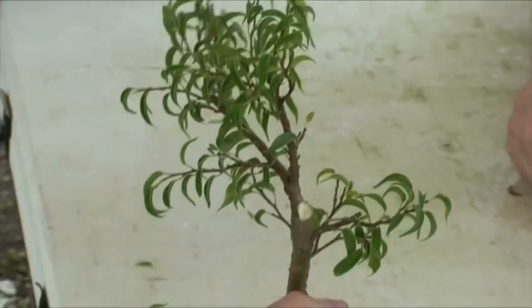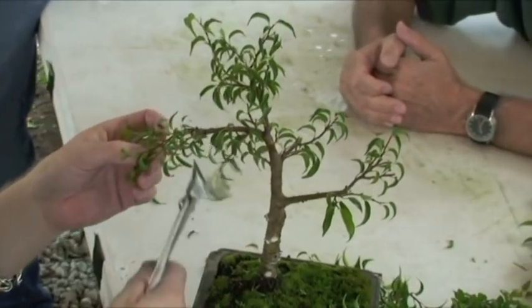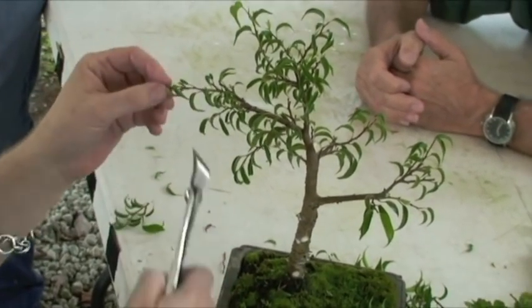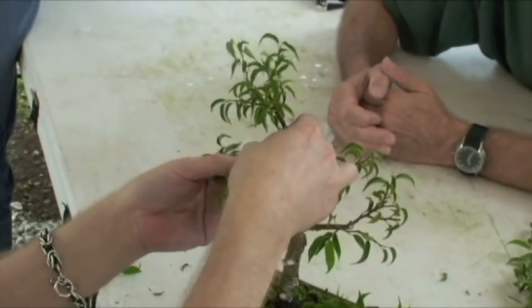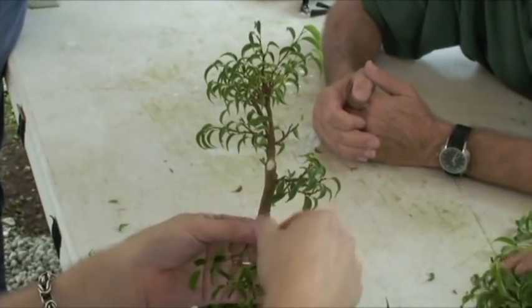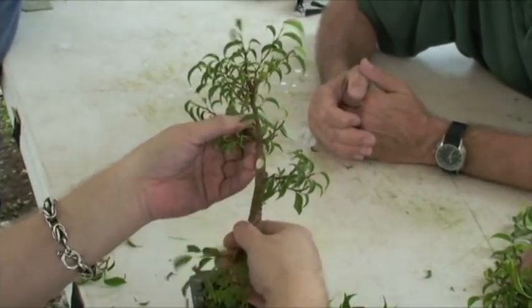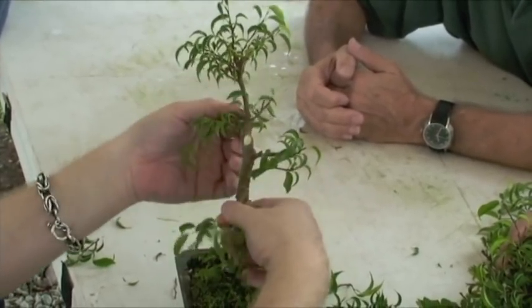Now you can either wire this, or with ficus you can massage them a little bit every day and they'll gradually stay down on their own. Because of that sap that's in there — it's almost rubbery. You keep doing that to the cambium and it starts holding in place after a while. The thinner they are, the better it'll work.